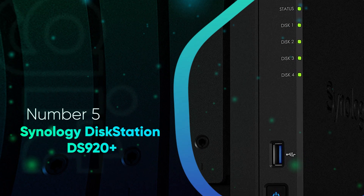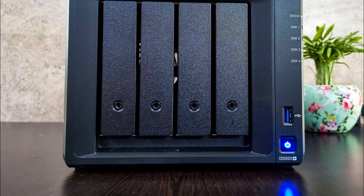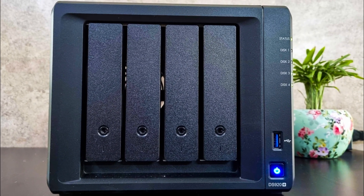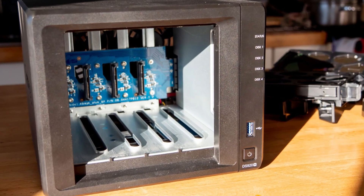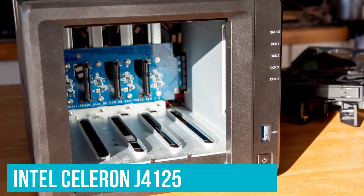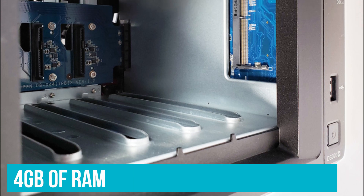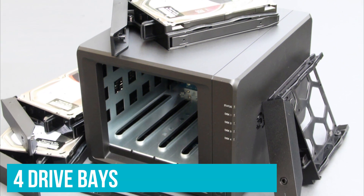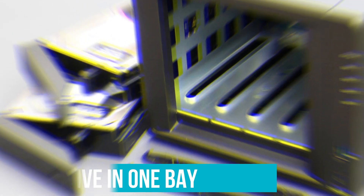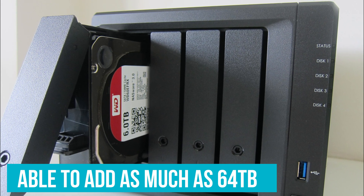Number 5: Synology DiskStation DS920 Plus. The DiskStation DS920 Plus has all the things you're searching for in a Plex media server. The inner hardware has been upgraded, with the NAS enclosure now powered by an Intel Celeron J4125 chip, together with 4GB of RAM and one additional DIMM slot for adding another 4GB memory module. With 4 drive bays each accommodating a 16TB drive, you can add up to 64TB of storage on the DS920 Plus.